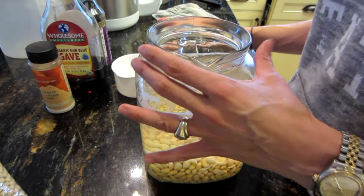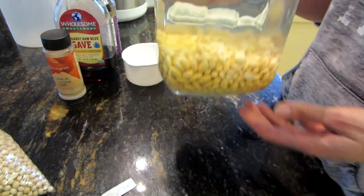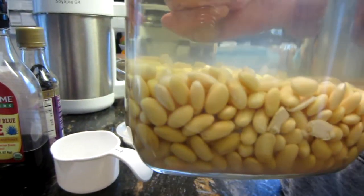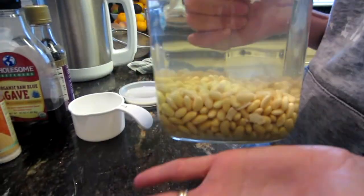I had this soaking last night and this is what the beans will look like after soaking for 24 hours. I'm going to rinse these off and then show you what to do next.